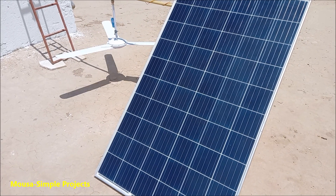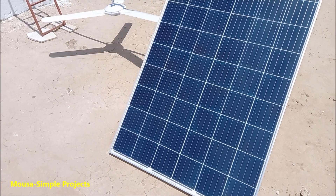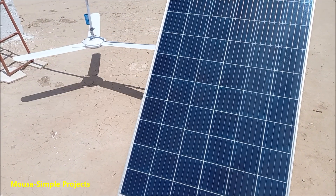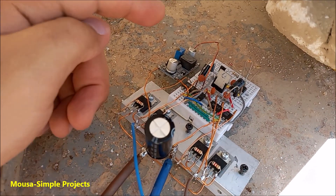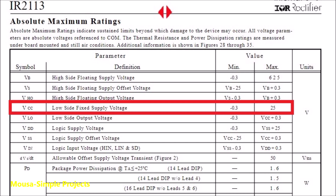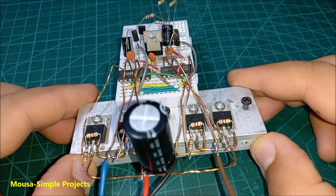And finally, I'm running my ceiling fan using a solar panel. The power consumption of this fan is 80 watts, so the solar panel must be at least around 100 watts. However, I'm using a 270 watt solar panel here — it doesn't matter because the fan just takes the power it needs and leaves the excess. I'm using this regulator because the supply voltage of the gate driver IC must be less than 25 volts, but the voltage coming from my solar panel is more than 30 volts. The output waveform of this circuit is a square wave.